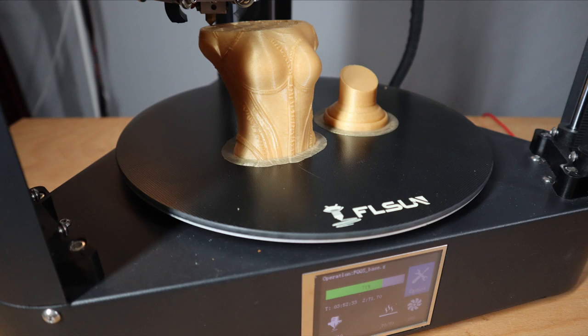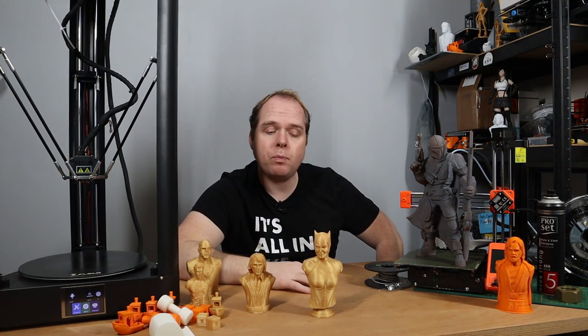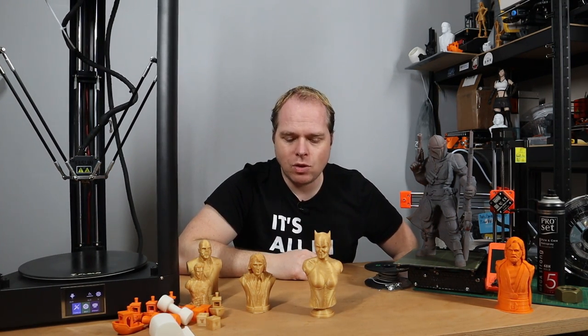Also Catwoman from Wekster — I'll put the link in the description of this video. If you'd like to get some awesome busts to 3D print on your 3D printer, you can find those there as well.